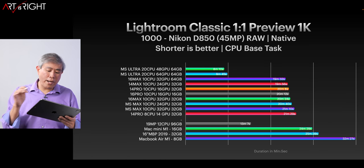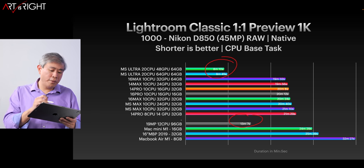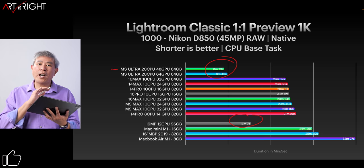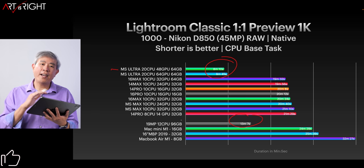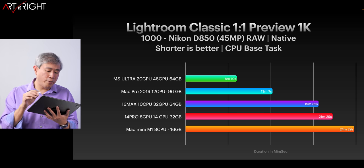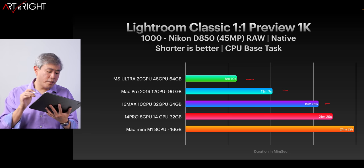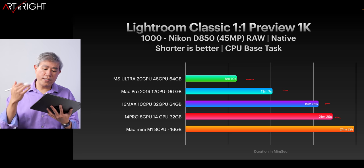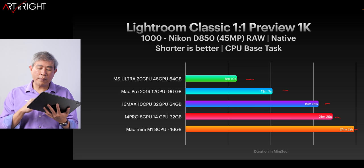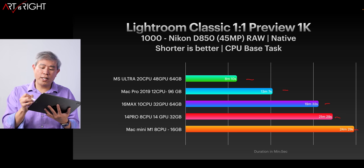When we add in the Mac Pro results, you can see that the M1 Ultra is definitely beating the Mac Pro by quite a bit on one-to-one previews in Lightroom. And that base M1 Ultra is a third of the price of the Mac Pro. Here's the chart showing the Ultra against the Mac Pro, the 16-inch M1 Max with 10-core CPU and 32 GPU, the base 14-inch Pro, and the Mac Mini. We have come a very long way and I really enjoy the M1 Ultra a lot.